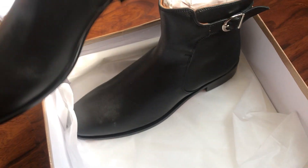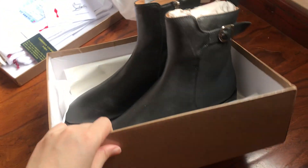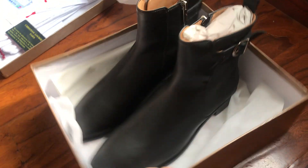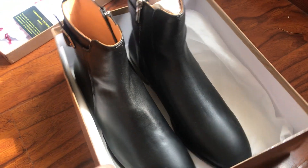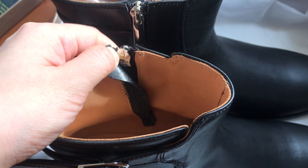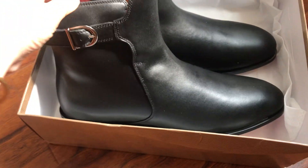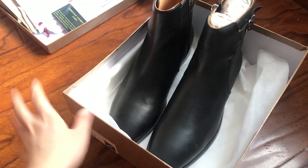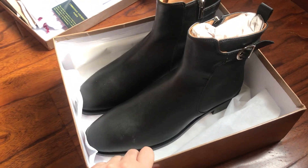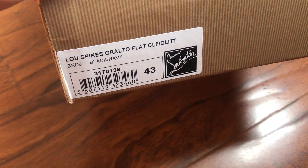Okay, let's review. Thank you very much for watching my video. Please, any questions, contact me — I can show you more pictures of these shoes. The shoes come with everything as the original shoes. The size is 43.